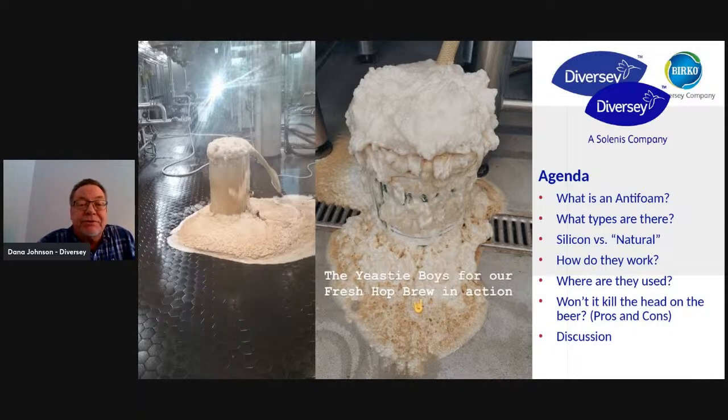As you can tell from these pictures on this slide, the one on the left was a big brewery, and the one on the right, the Eastie Boys, is one I just recently saw on the internet. But if you've got this kind of thing going on in your brewery, I can help you with this. I've been selling antifoams for almost 30 years now. If you've got this kind of problem in your brewery, just give me a call. I can really walk you through it and give you tons of help on which ones to use, when to use it, where to use it, and all of that. I don't want this to be a sales pitch, but I do want to talk to you about where antifoams are used and why they can help you.